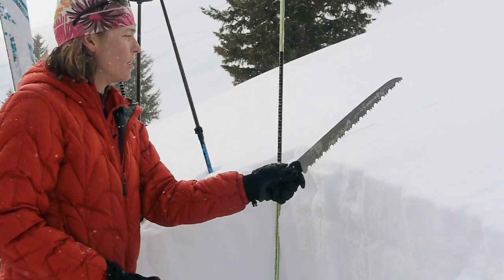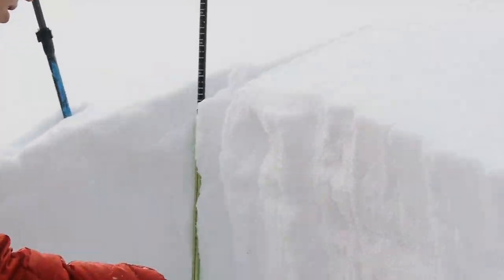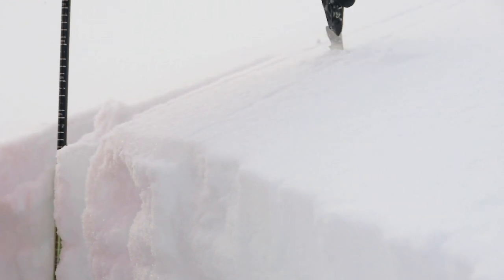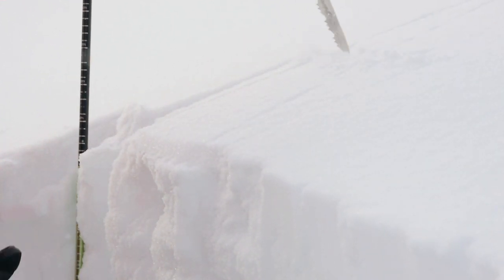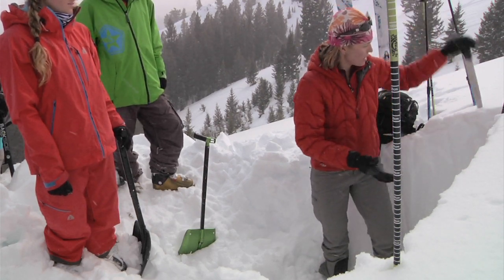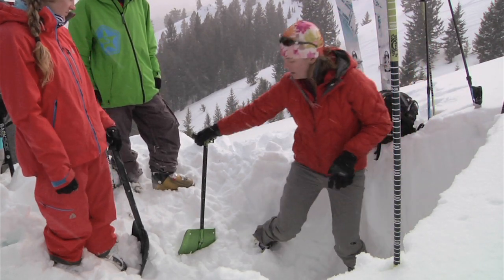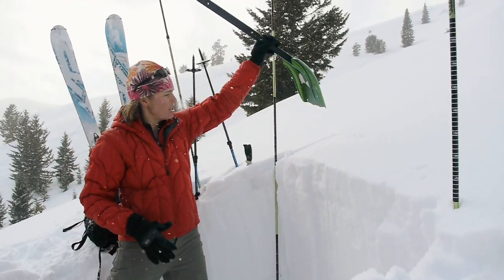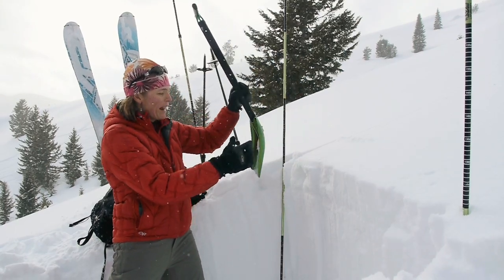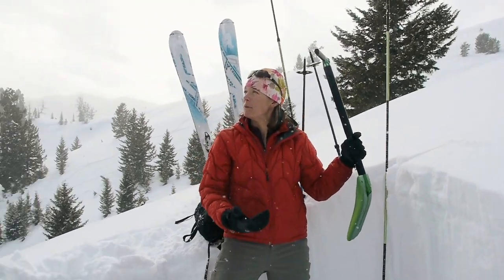I'll measure a column that's 30 centimeters wide, and then for my first test — which is a shovel shear — I just isolate the back of the column to the saw depth. I can just stick my shovel blade right in the back, and my goal right now is to identify layers that might be weaknesses.